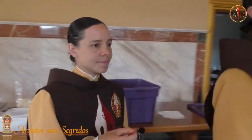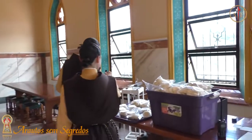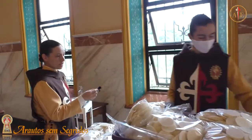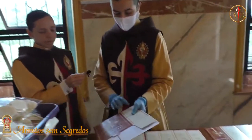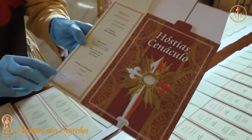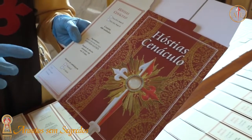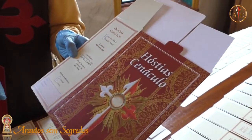Mas antes de colocar nas caixinhas, tem que colocar a data onde elas foram fabricadas. Aqui na caixinha tem o local da fabricação. A fabricação é feita aqui? Colocamos a data apenas — a fabricação e a data de validade. Nós colocamos três meses de validade.